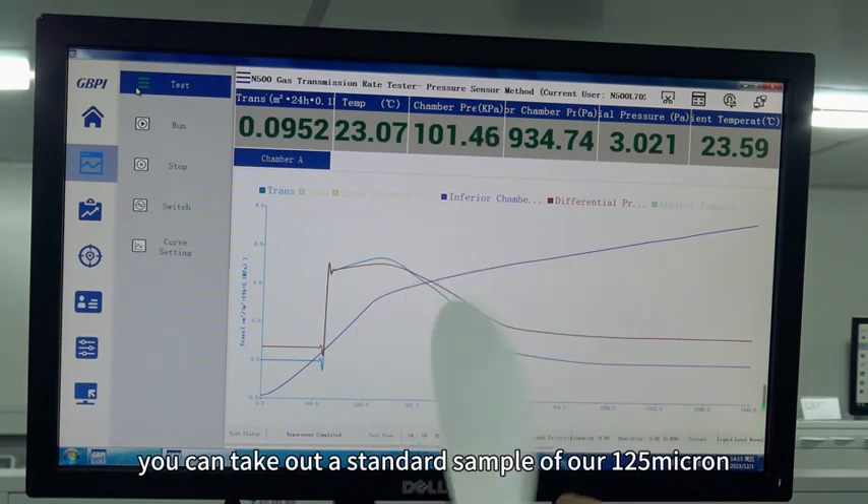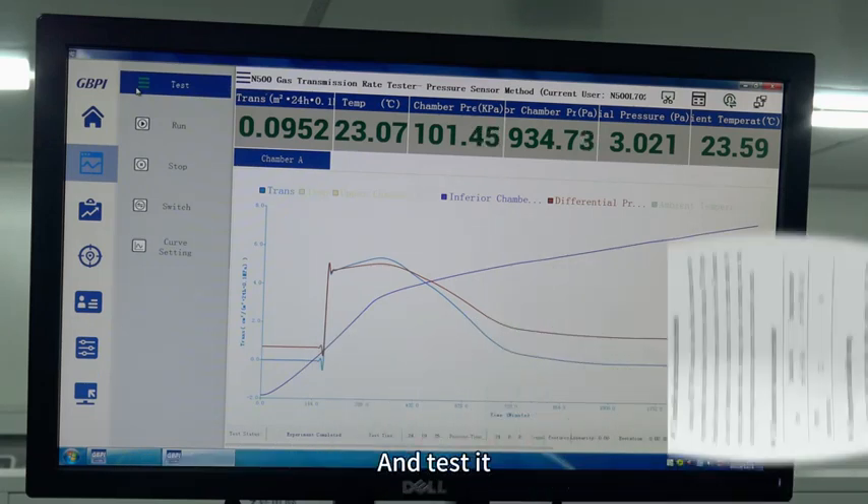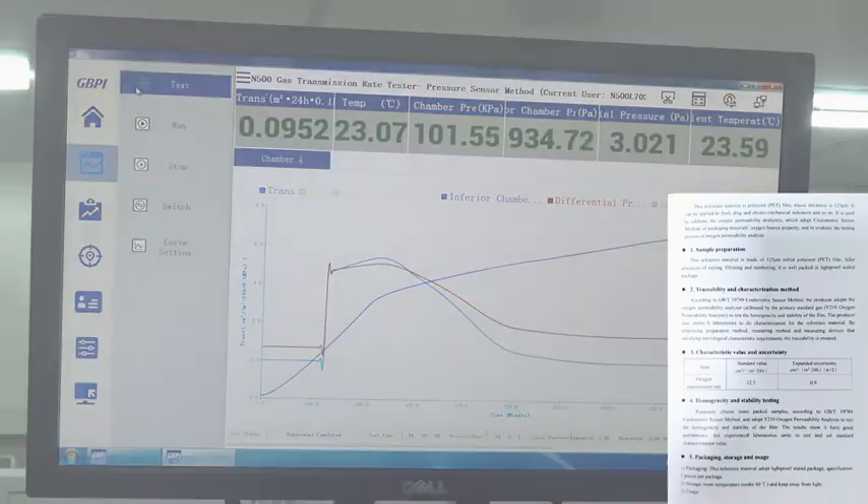If you want to verify the accuracy of the instrument, you can take out a standard sample of about 125 microns and test it.